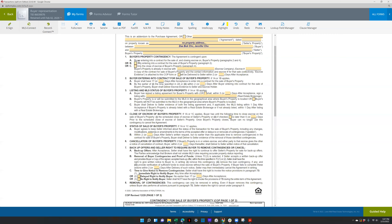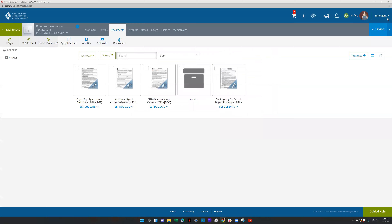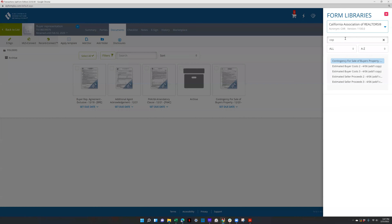Let's just talk about this form if you do need to fill it out. If you do have a buyer you're helping buy who also needs to sell their property, just let me know.